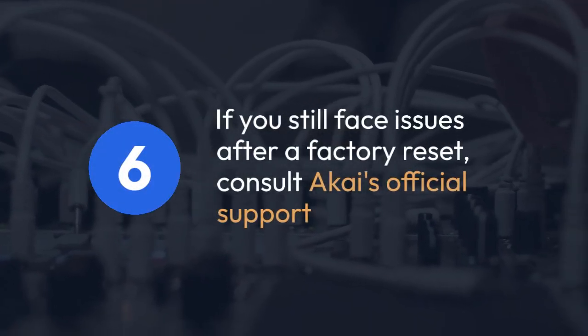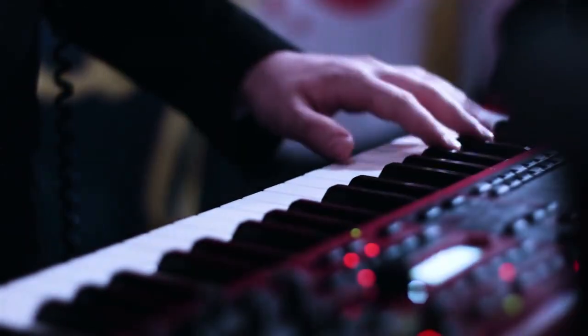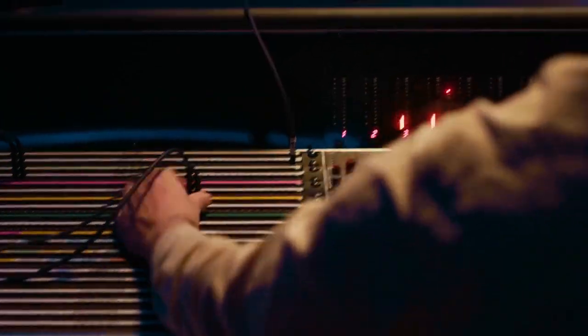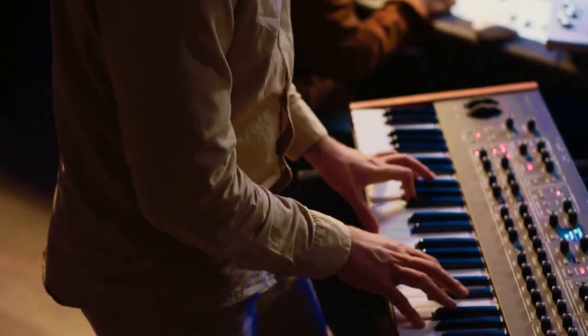Six: if you still face issues after a factory reset, you may want to consult Akai's official support documentation or contact their customer support for further assistance. They may have additional troubleshooting steps or identify a more serious issue. Remember to always back up your important settings before attempting a factory reset to avoid data loss if possible. These steps should help you reset your Akai MPK Mini MK3 successfully.